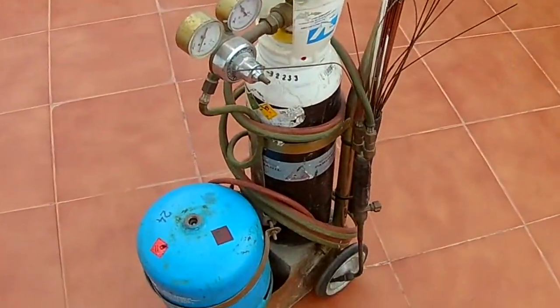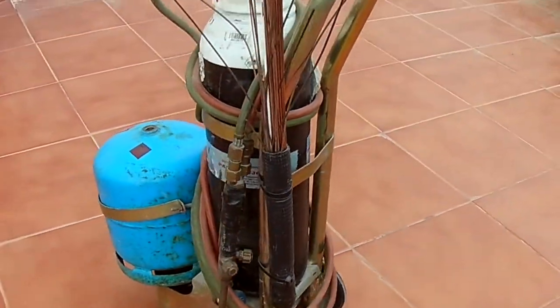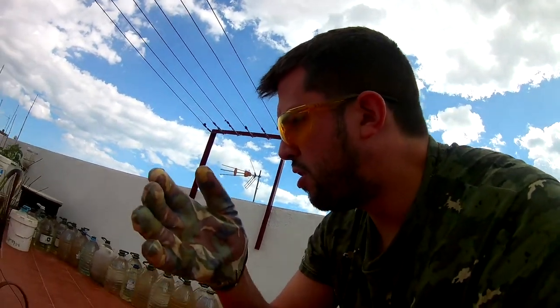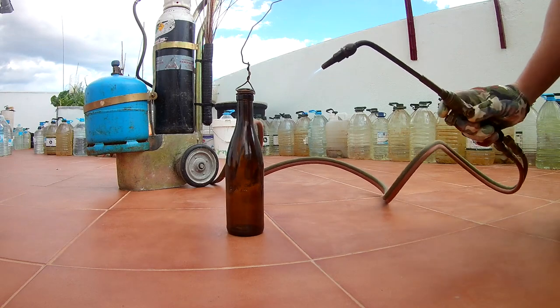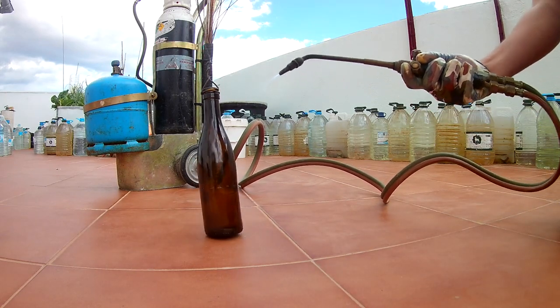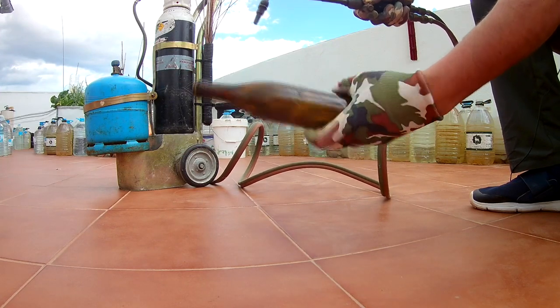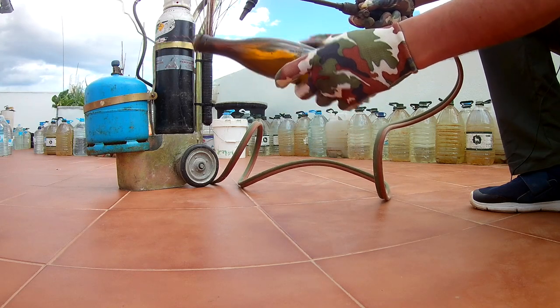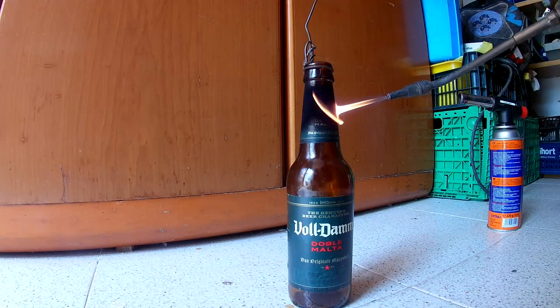The torch didn't work, so I got in touch with the big brother of the torch. Let's see if now we can melt the bottle and make the next blend. A thousand degrees Celsius — so this time we cannot fail. Let's see if we can do it.